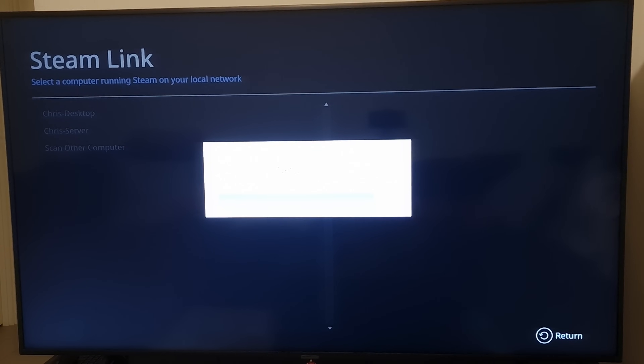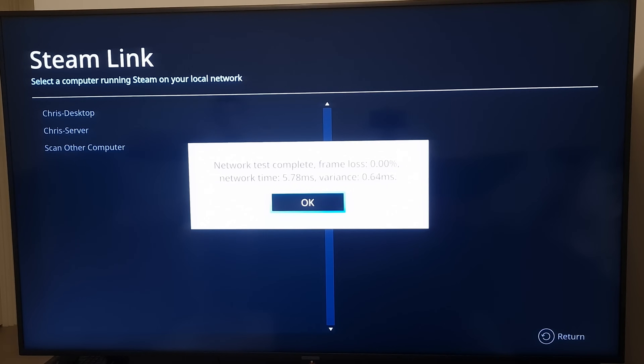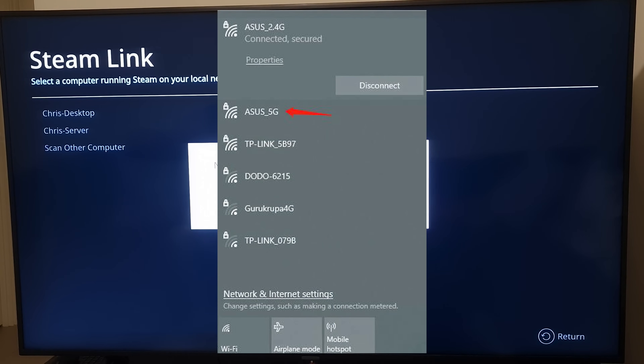On the TV side you can see it's running a network test to see what settings it can stream at. Remember this is not internet-based at all — nothing is going to the internet, it's just local. So it doesn't matter what your internet speed is. All that matters is the connection between your router and your computer, and your router and your TV. Wired is always going to be better. If you don't have wired available, make sure you're using the 5 GHz band of Wi-Fi.